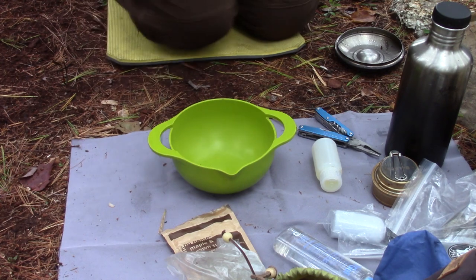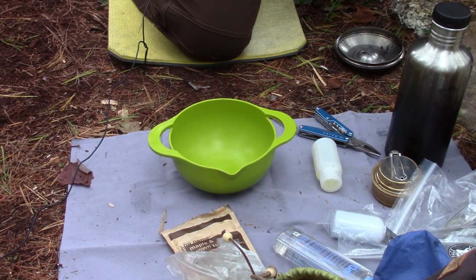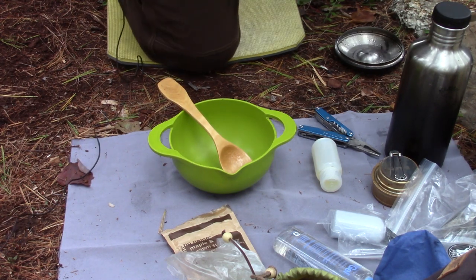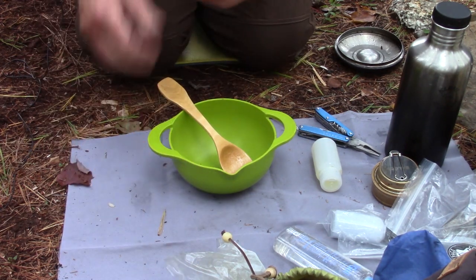Just checking on my apple cranberry mixture. They can go another minute — they're nice and soft and pretty much ready to go on to the next step. But we have to get the topping ready before we do.